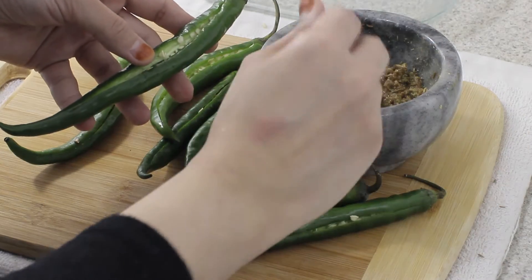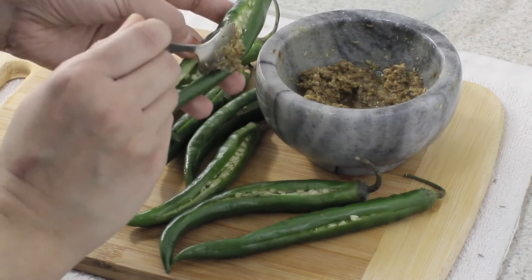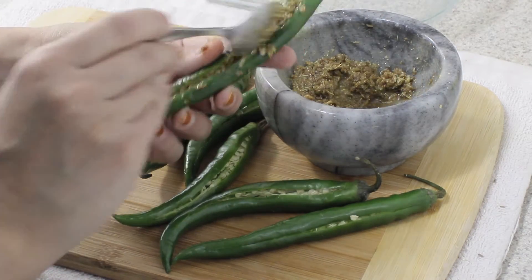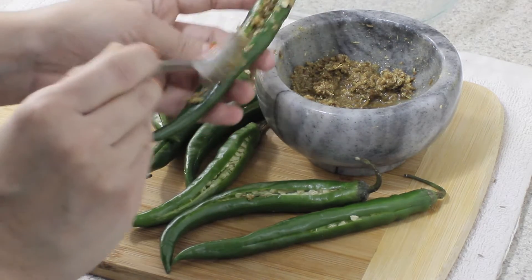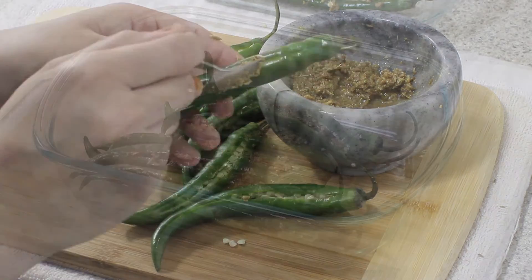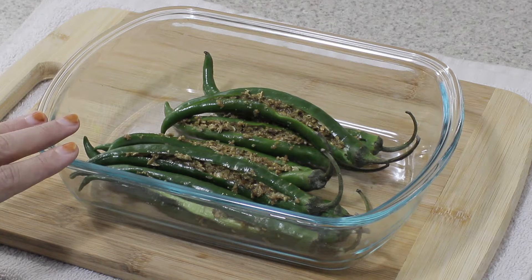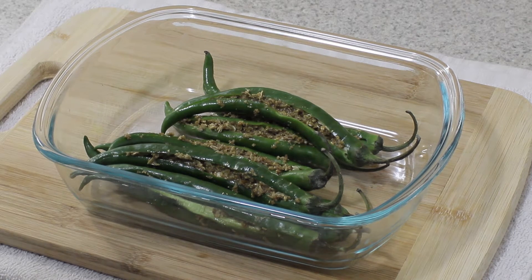Once that's done, take your stuffing with the help of a spoon and stuff it into the chili peppers. I've put in as much as I could into each one, then did the same to all of them. I like to put the chili peppers in the fridge for a few hours — one to two hours — so all the flavors get mixed in.